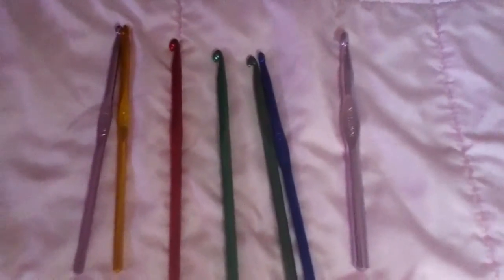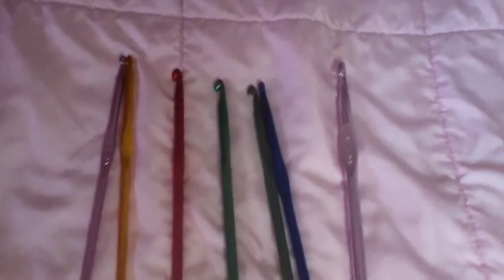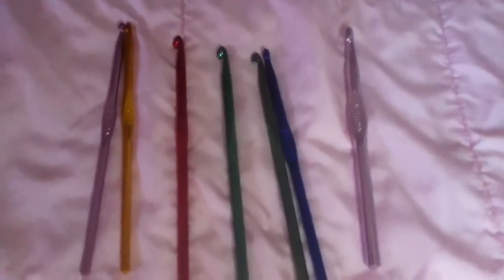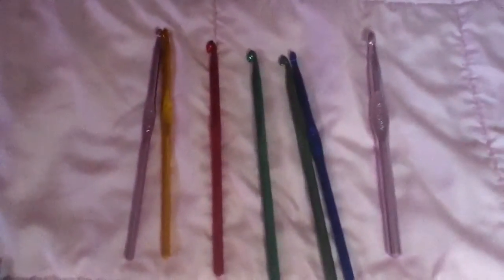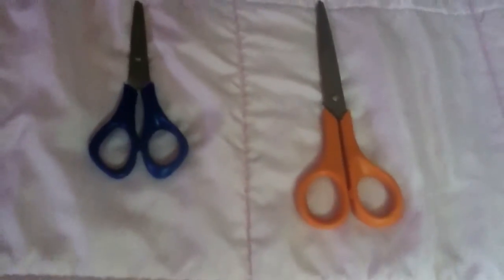And these here you can get at your local crafting store or even your local thrift store. Since I usually have a variety, the scissors you can get at any store that sells scissors, and the pins you can get at any sewing supply store, Joann's, or anywhere they sell sewing products.